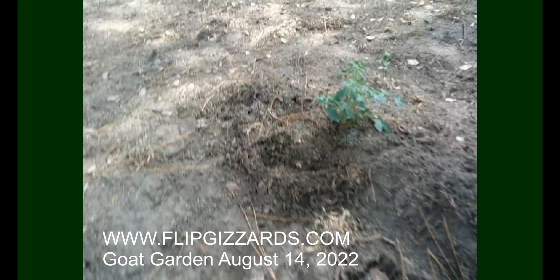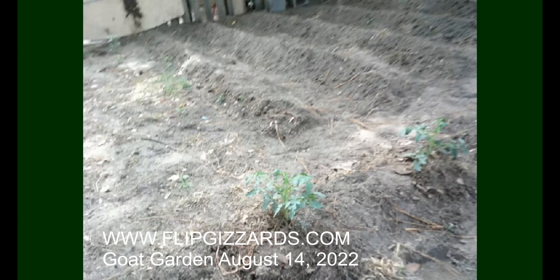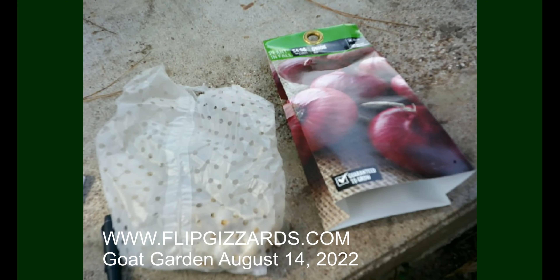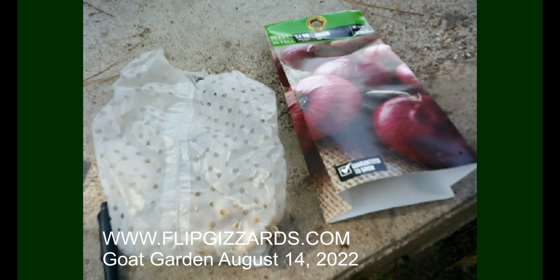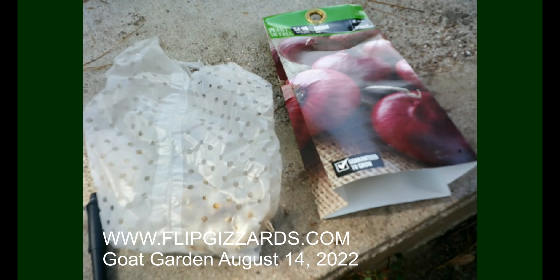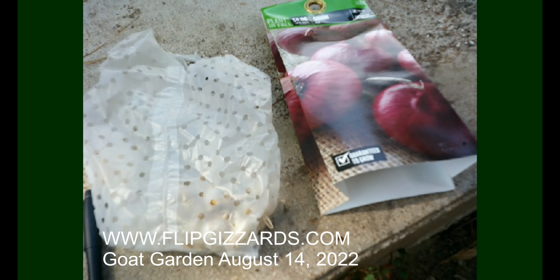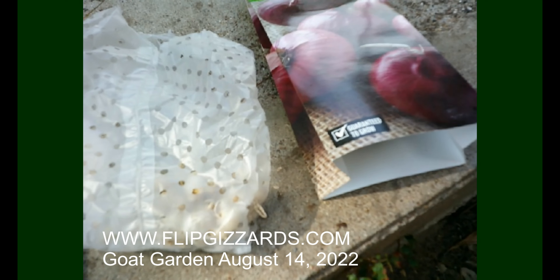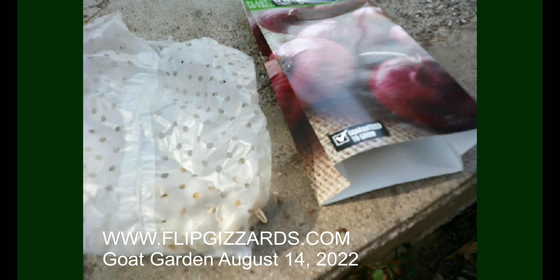I'm going to go inside and consult my seed collection to see what else we want to put in the ground. I'm going to start off by adding a couple rows of onions. I have these left from the springtime — they haven't rotted yet, miraculously. Some of those over there have already started to grow in the bag, so let's see if they're any good to plant.